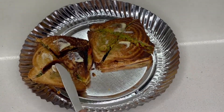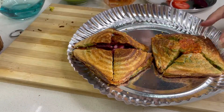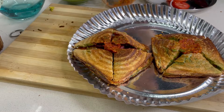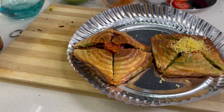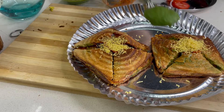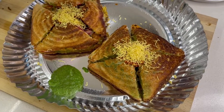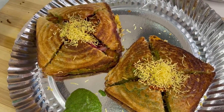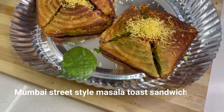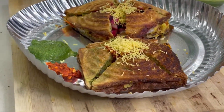It will increase the taste of this sandwich. Enjoy this sandwich and give me feedback on how you liked this recipe. If you like this recipe, please like, share and subscribe. Click the bell icon so that notifications for my new videos reach you immediately. I will meet you with some healthy new recipes. Thank you, take care, bye-bye.